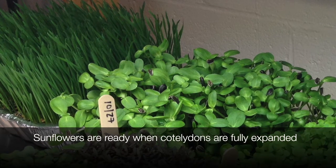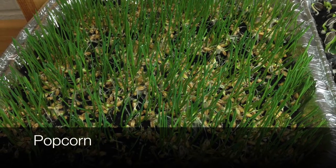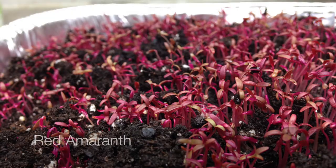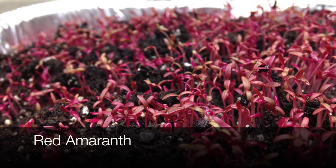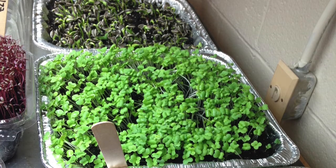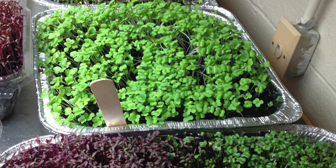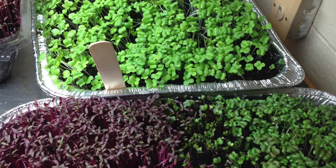A few of our favorite microgreens include sunflower, which has a great crunch and a slightly nutty flavor. Popcorn is a really fun one — it has a mild flavor with a sweet aftertaste. I always love field peas, which have a similar flavor to fresh peas. Red amaranth has a mild flavor but is really beautiful with a nice red color. Mustard has a sharp, spicy flavor, and mizuna has a mild version of mustard. And of course basil, dill, cilantro, beet, scallion, and lemon balm — all those traditional flavors you would expect from the mature plant come right out in the young microgreen versions.